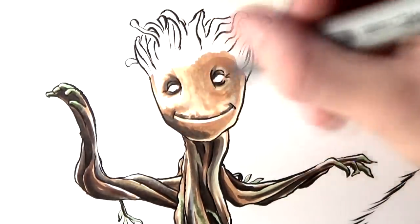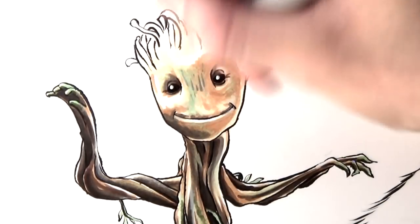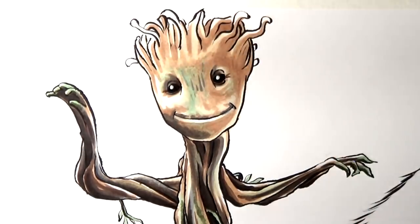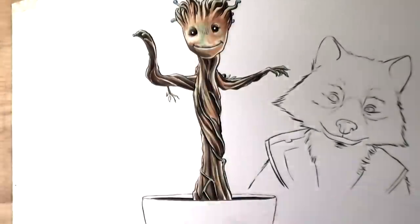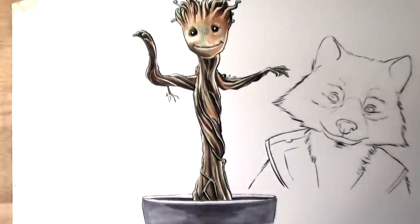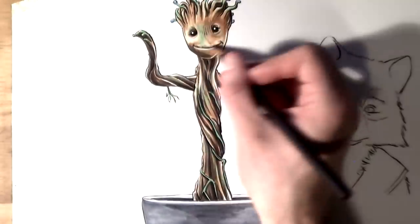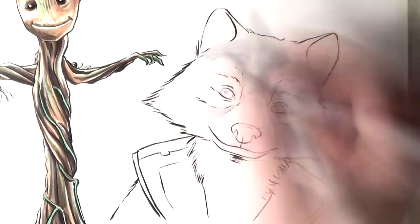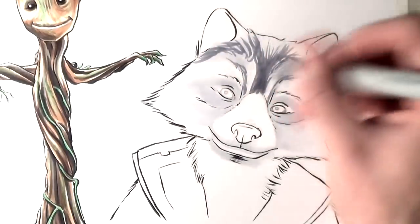And then for Rocket Raccoon, I started off adding really light grey just to get an idea of where the shading is going to be, and then I started putting on layers of darker greys. Over the top of that, I started adding Prismacolor pencils — just white and black — so you could add layers and create a really cool fur effect for Rocket, which I imagined was going to be a lot more difficult than it actually was. I also used Copic Marker for the background — a colour called Milky White — and it added just a little bit of a warm tone to the background and brought the characters out to the front.